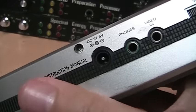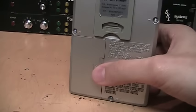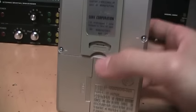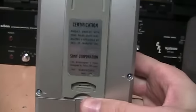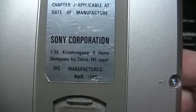It also has a six-volt DC input and also runs on four double-A batteries. There's a little door here and you get a stand to prop it up. It says manufactured April 1985 in Japan.